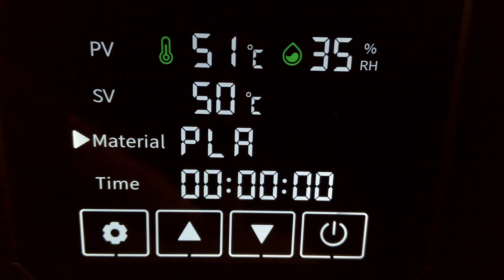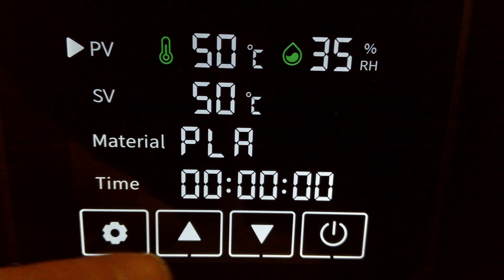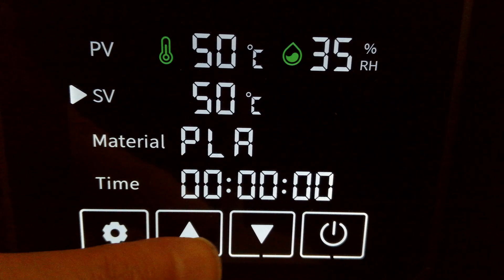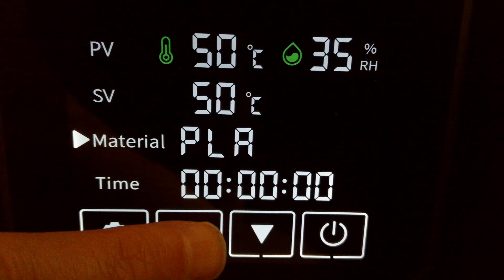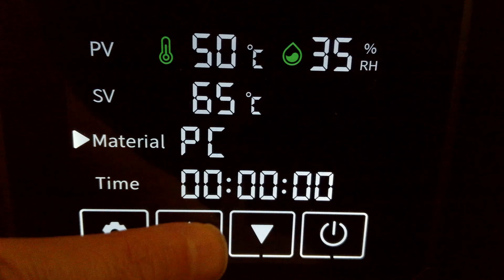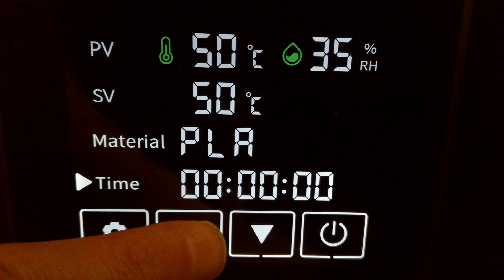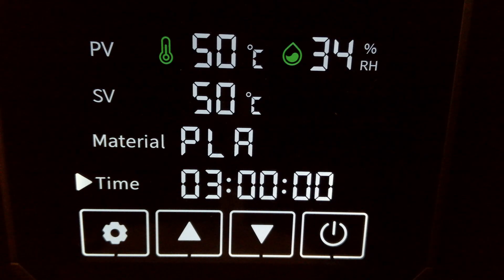Here I'm showing the menu system up close. There's just a little power button to switch it on and it's all touchscreen. At the top you can switch it between Fahrenheit and Celsius, whatever your preference. Then you can manually change the temperature if you want, or there are presets that give suggested temperatures for the filament you're using. At the bottom you've got the time setting — it sets in hours. I'm setting it for three hours and then away it goes.